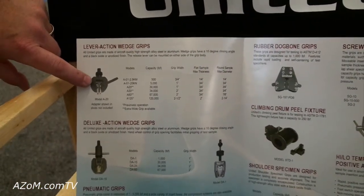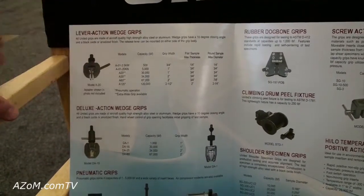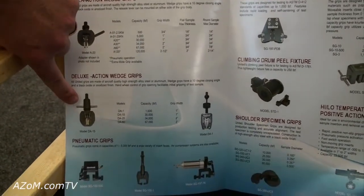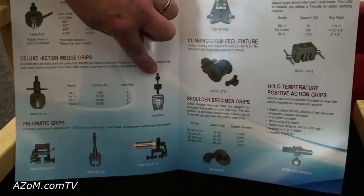This one right here is like 30,000 pounds — we go all the way up to 120,000 pounds. Another Deluxe Action grip with a 30k capacity. There's the one that was on the load frame right there.